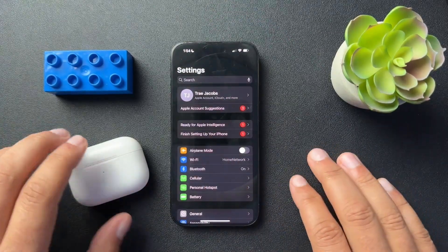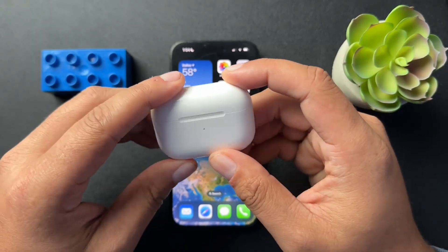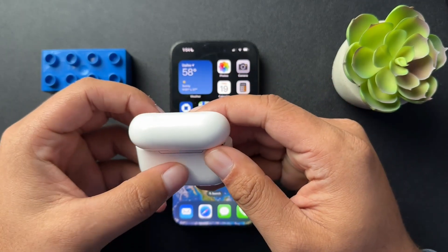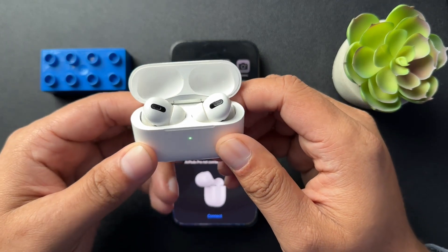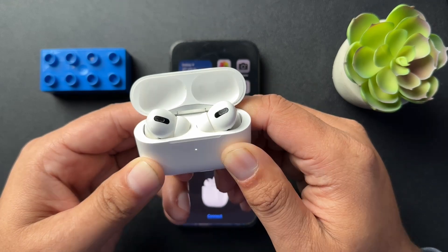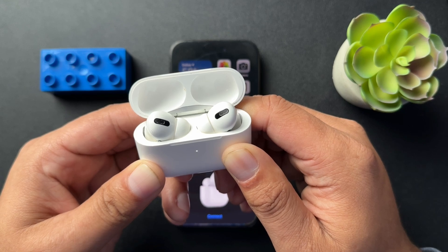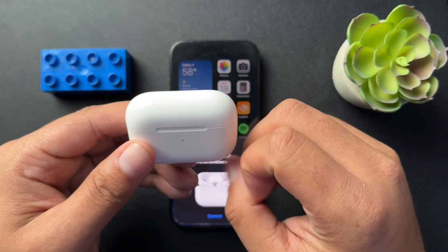Now that everything is removed, we can reset these. To reset them, all we need to do is open up the lid and press and hold the button on the back for 15 seconds until the light starts blinking amber and white. So we'll just press and hold — and there it is. Now these are reset.